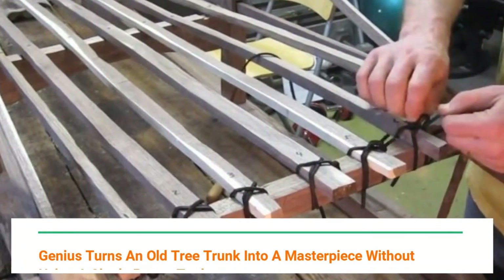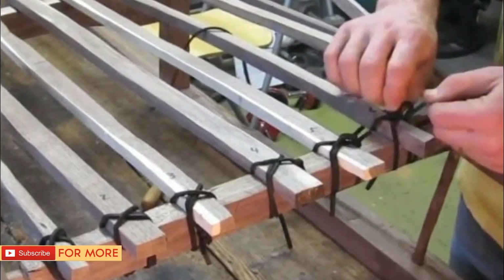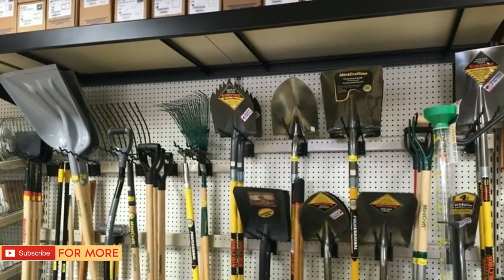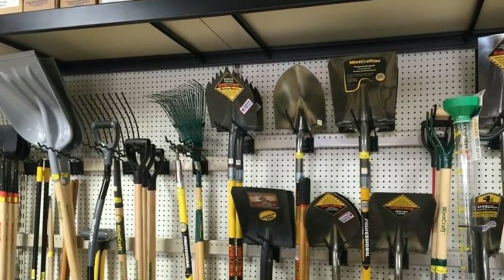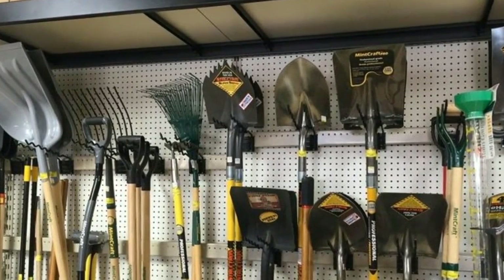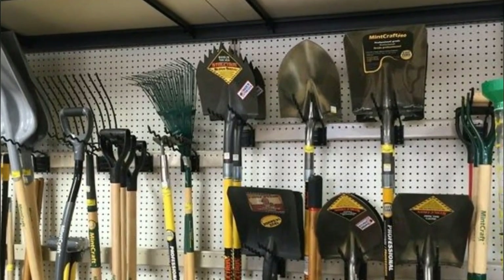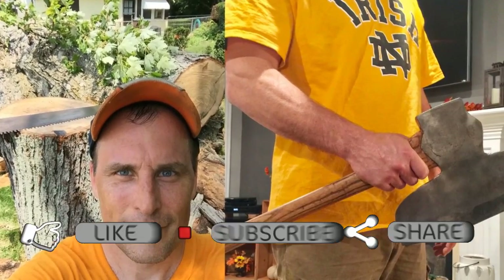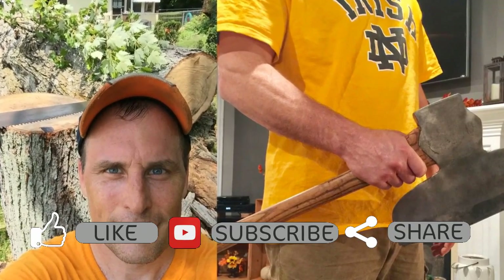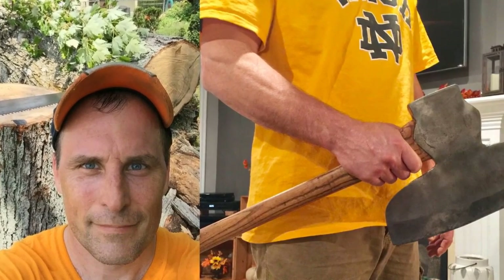Genius turns an old tree trunk into a masterpiece without using a single power tool. Thanks to the slew of shiny power tools that fill up shelves at hardware stores everywhere, you can build just about anything you set your mind to these days. Anyone can be a master craftsman with the right tools and a YouTube tutorial. Still, there are people who like to do things the old-fashioned way — take Chris, star of the 'Chop with Chris' YouTube series.